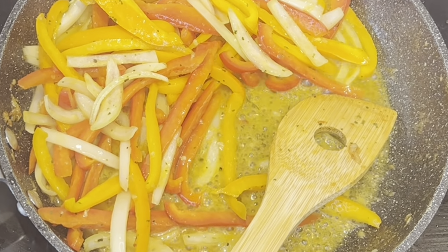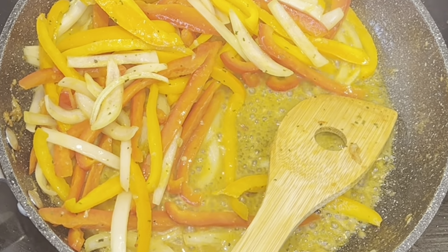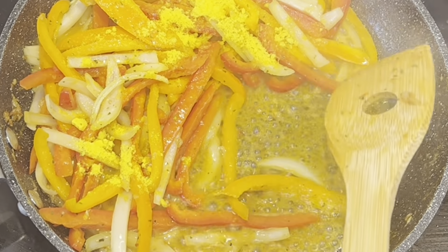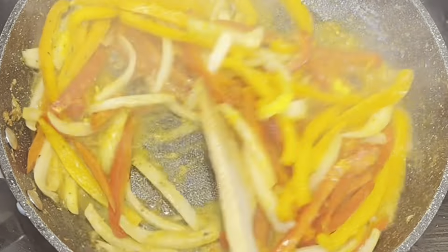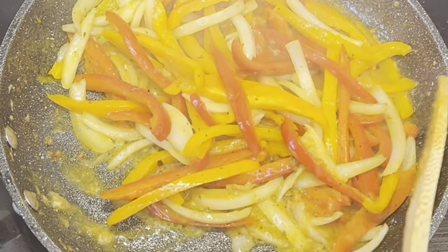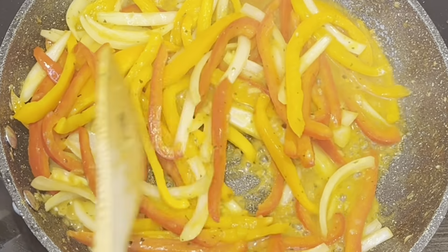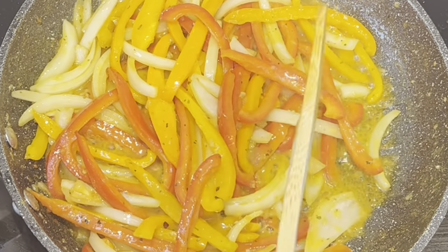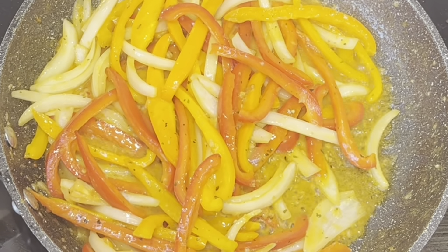Just an advice: when you cook, make sure you taste your food. It's not just about cooking — the presentation, the taste, everything comes together. So make sure you taste your food.